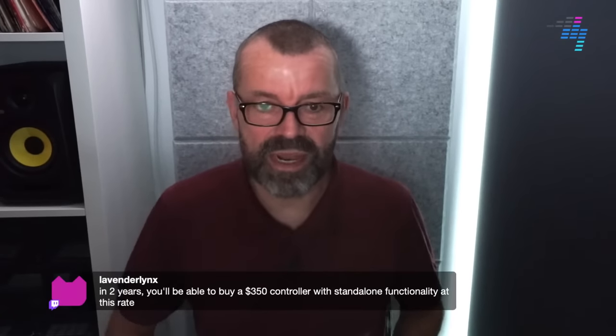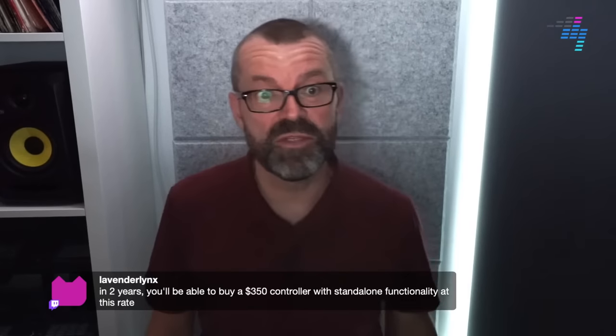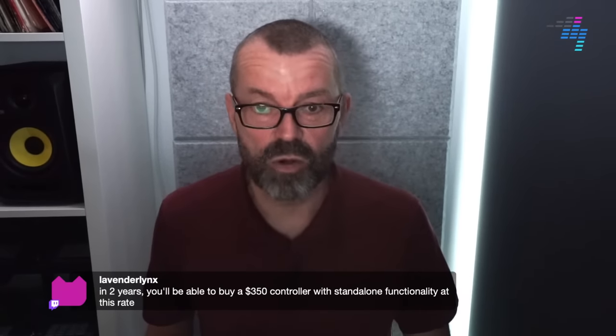Lavender Links points out that in a couple of years you'll be able to buy a $350 controller with standalone functionality at this rate — and I honestly think you would. Good question from Mixer Master G: what outputs does it offer? These are pleasingly comprehensive.